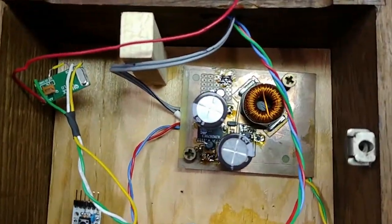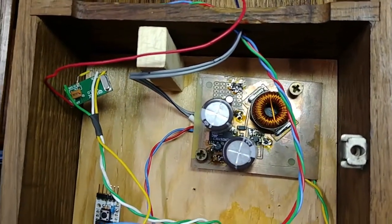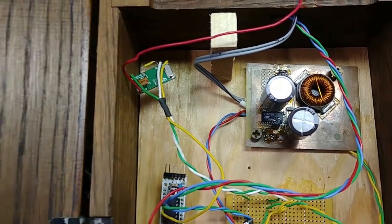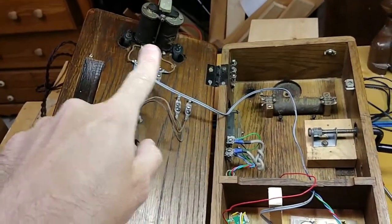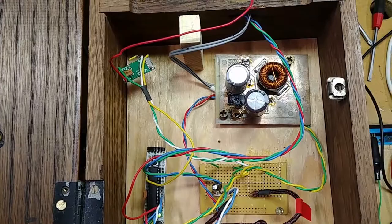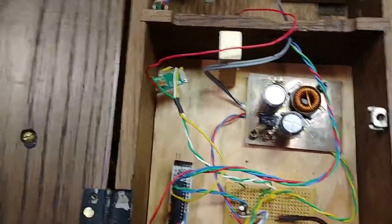Up here is the high voltage circuit — two components. This little guy is the boost converter, and it's feeding this inductor. It takes the five-volt input and kicks it up to about 55 volts. Over on this side is the H-bridge, which allows your microcontroller to switch this big old solenoid — otherwise your microcontroller would just get nailed by the flyback voltage. I found the circuit online — it's a SparkFun product, which they were nice enough to open source. I built it and it worked, which is always nice.